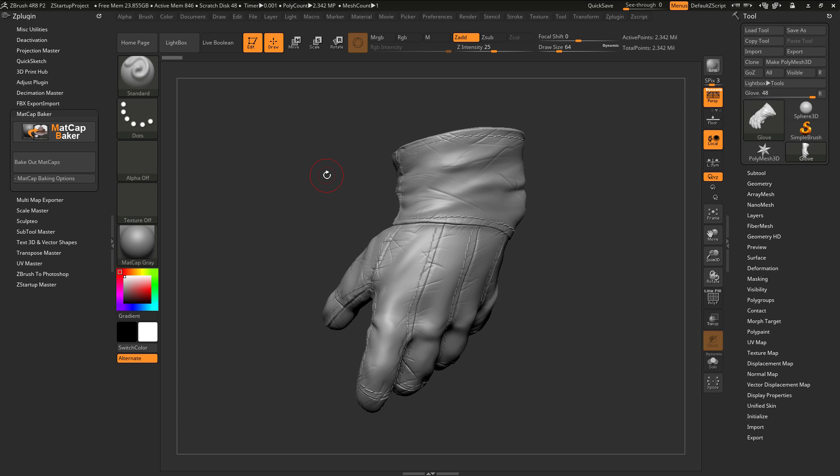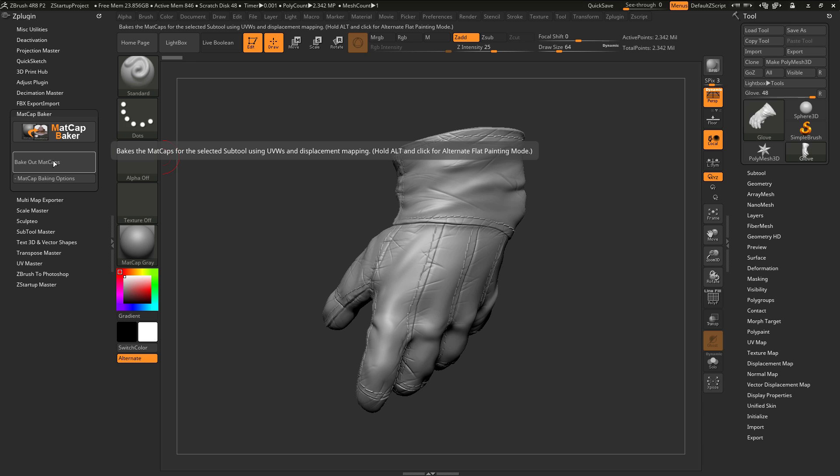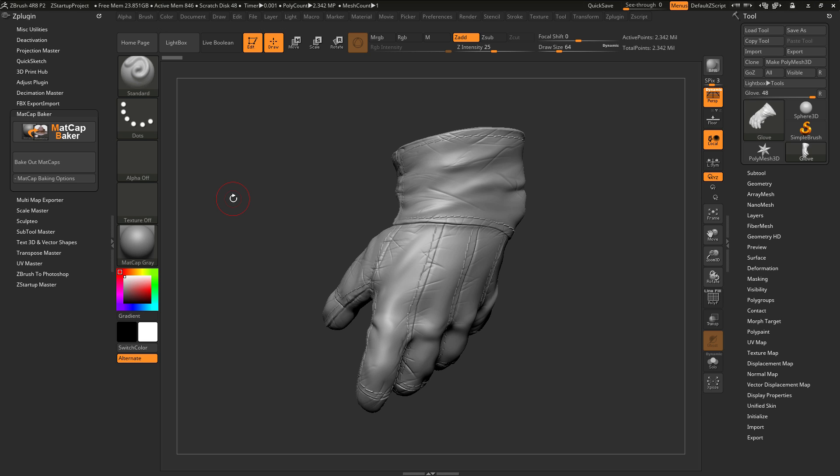Simply select a subtool that contains these, then select a material, and then simply click Bake Out Matcaps. The subtool will be processed using displacement mapping, capturing the sculptural details of the subtool and the material coloring to a 2D texture map.